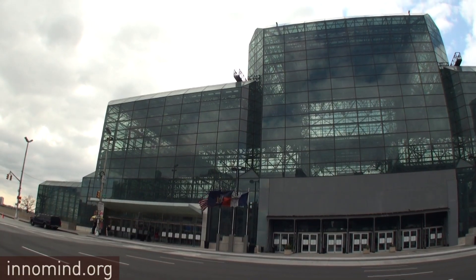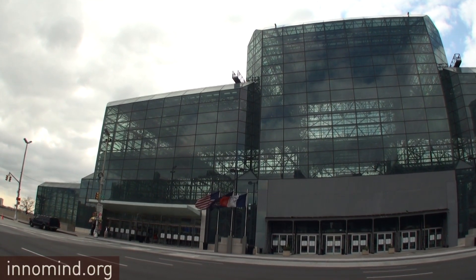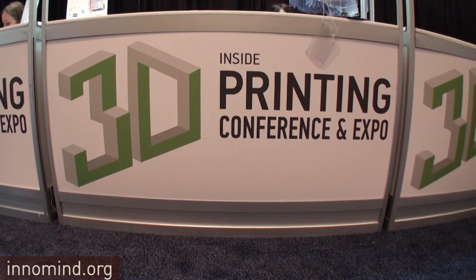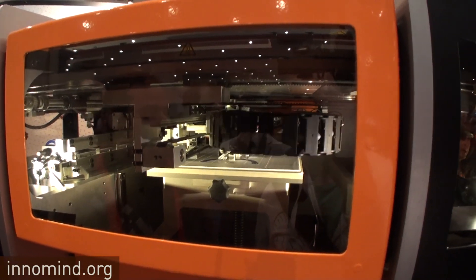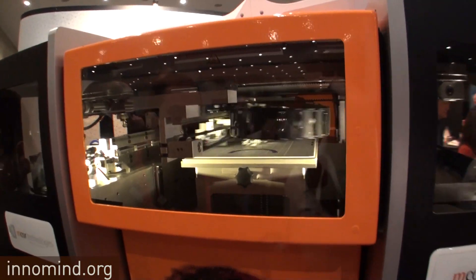This is Rinald Zarbello for innomine.org. Today we are at Jacob Javits Center and it's Inside 3D Printing. It used to be outside, now all of a sudden it had to be inside, and we are here talking to Deidre, who is from Ireland near Dublin. They have a solution where a printer prints in full color — I've never seen something like this. Here is Deidre.